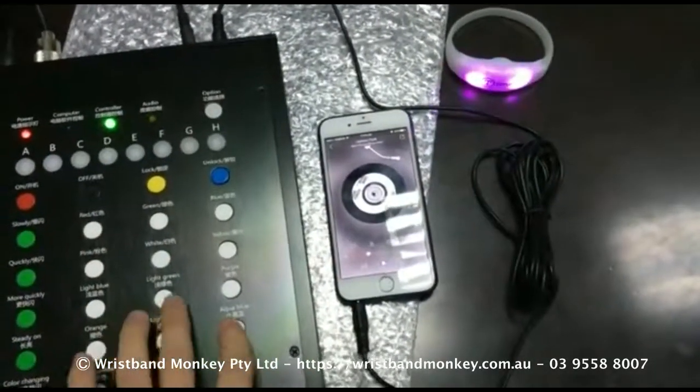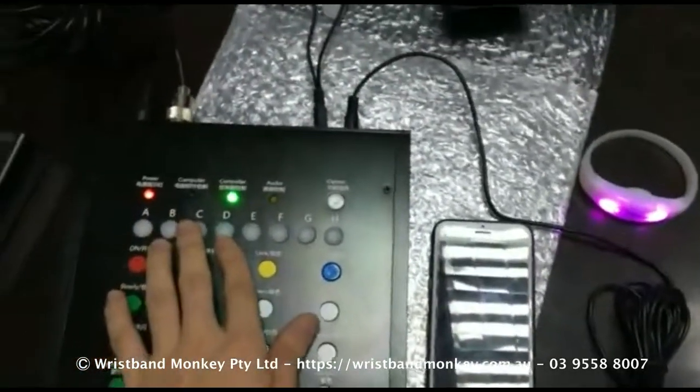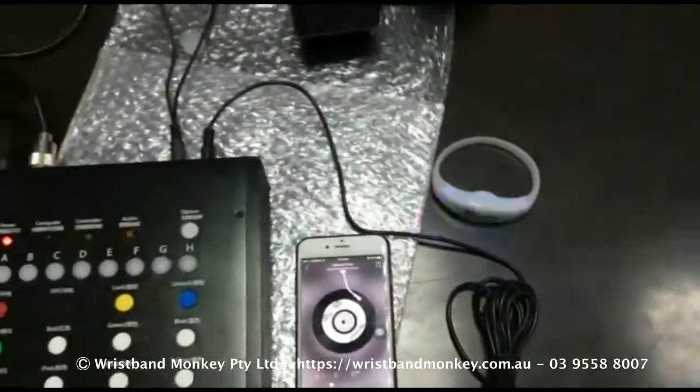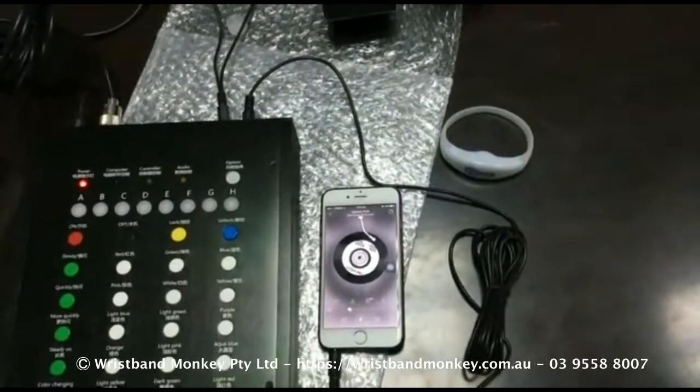From the options button at the top, you have to select audio, which is the third one — the orange colored one. Then just play the music and you can see all the bands flash in sync with your music.